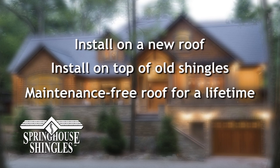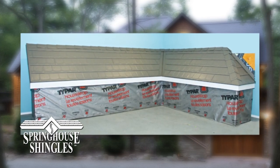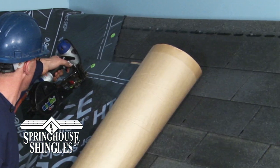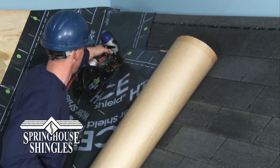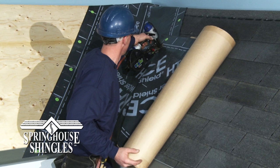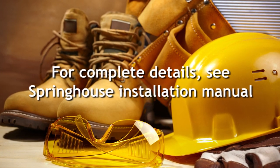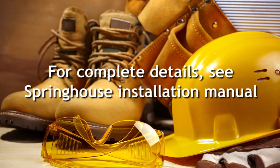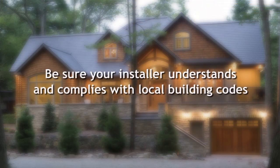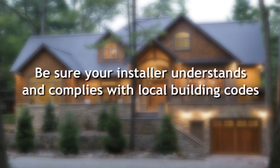The installation techniques shown in this video were performed using a mock roof designed to demonstrate how Spring House shingles can be installed on a new roof or over top of existing shingles. It shows the basic techniques in preparation and installation on a typical gable roof. Since it was performed on a mock roof, some important safety procedures are not necessarily shown. Compliance with local building codes is the responsibility of the installer, so it is extremely important that prior to the start of installation the installer is aware of all local building codes and ensures that all steps and techniques used throughout the installation will comply with those codes.